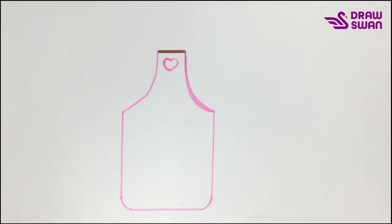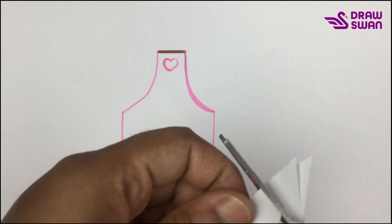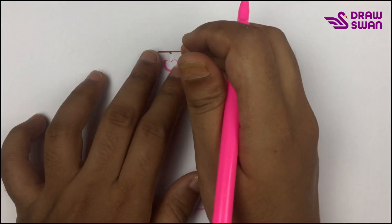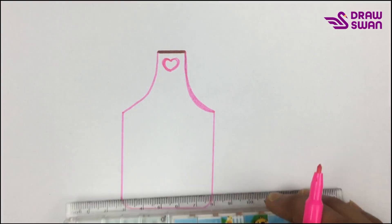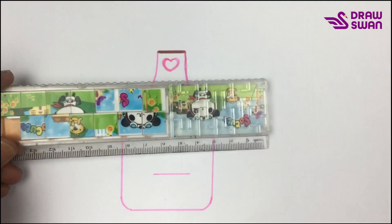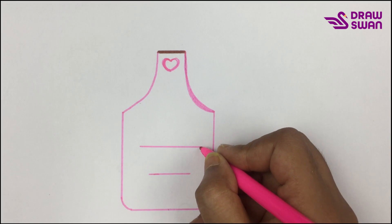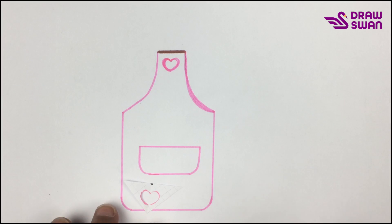I have to draw a few more hearts, so I'm using a trick. I've cut a small heart and now I will use this to draw all the hearts. But before drawing the hearts, I'm drawing a pocket here first. Perfect, now let's draw the hearts.